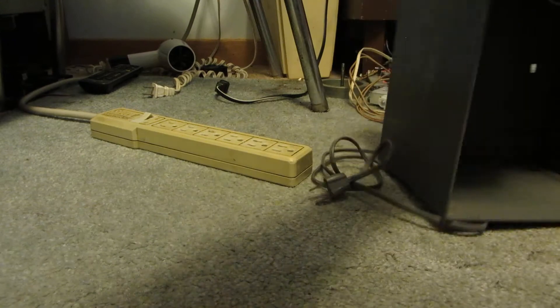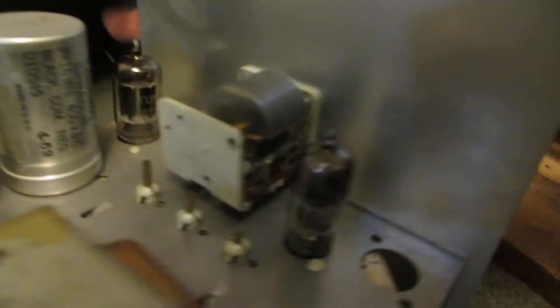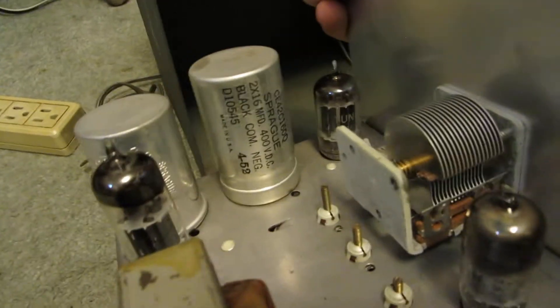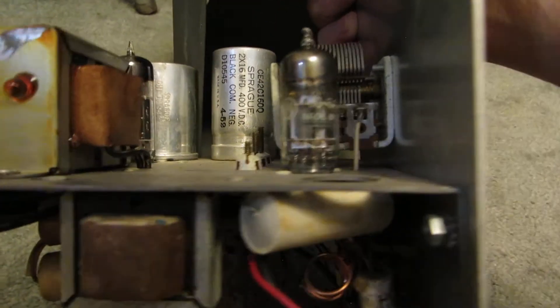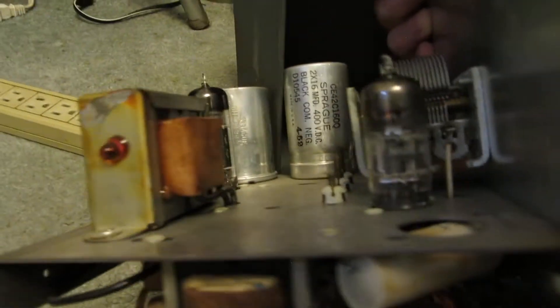This should actually come out of there. There we go. And in this, well, there really isn't much. We've got three tubes, a couple of aluminum caps here. What is that — a 6AG5.